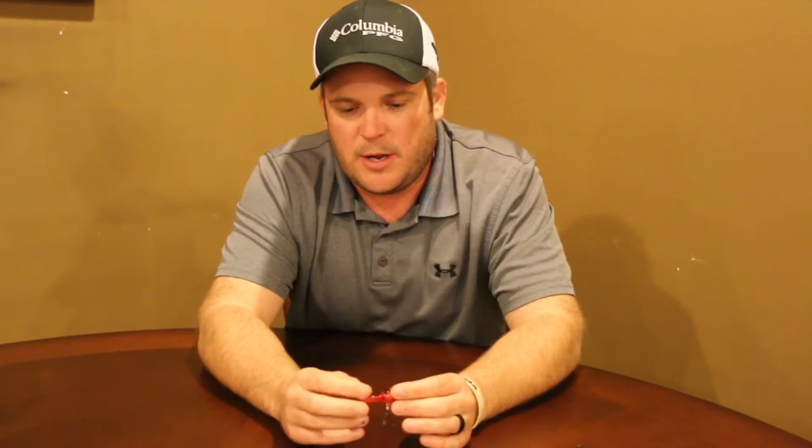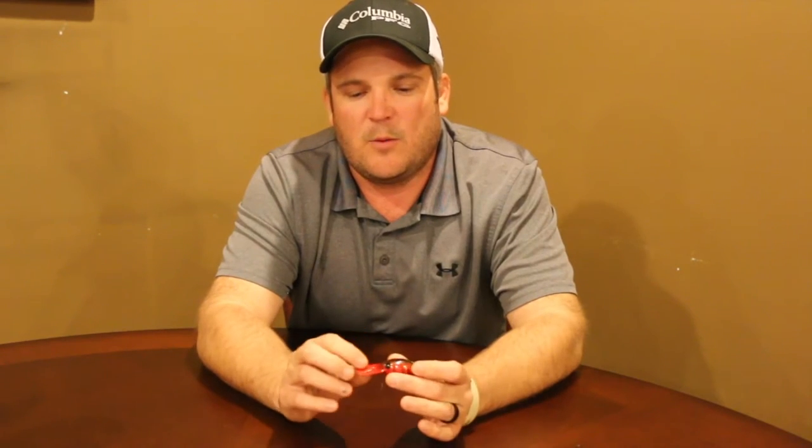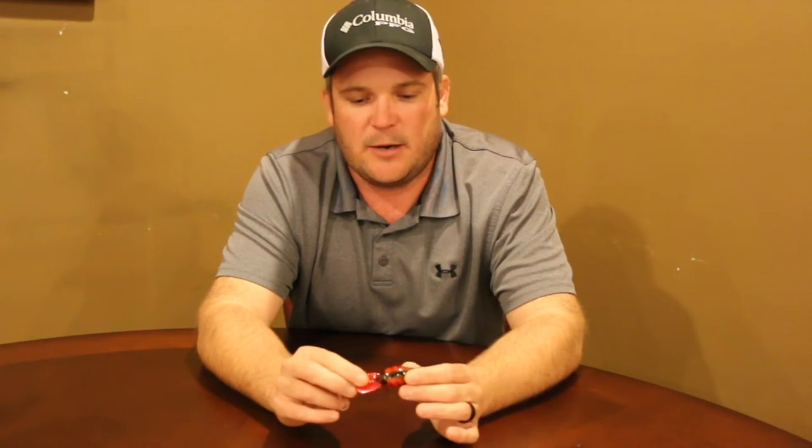Starting out, the wiggle wart is a crankbait. It's two inches long. It's going to run in between 7 to 12 feet depending on what size line you use on it. We'll get into that here in a minute.